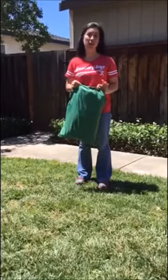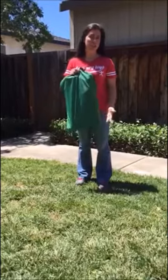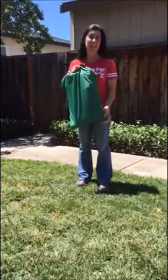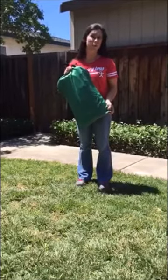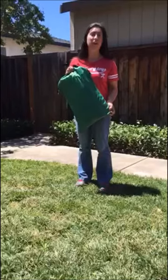This is the Discovery Toys Schoolhouse Play Tent, and I'm going to show you how to set it up. First, I wanted to show you that it fits conveniently in this small carrying case — easy, portable, and great to put away if you don't have the space in your house and you want to pull it out for playtime.